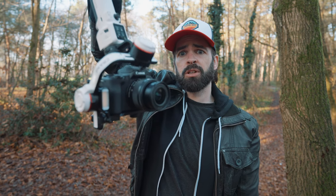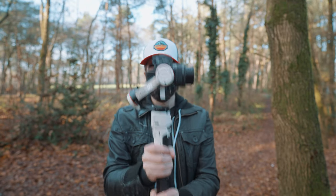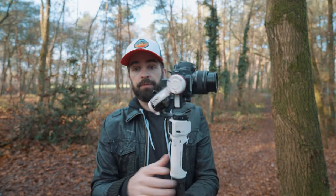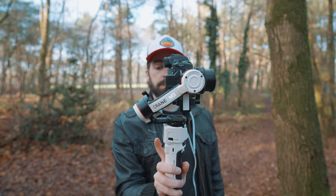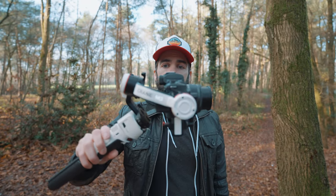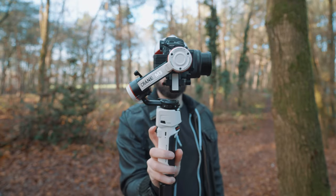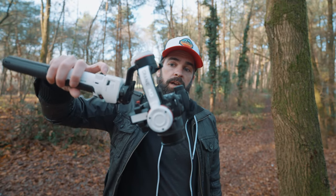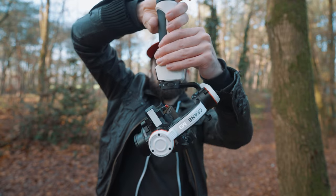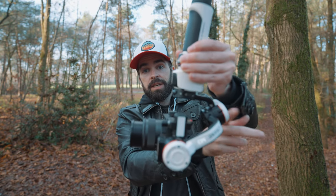So I have a little trick. What you have to do is hold the gimbal in normal pan-follow mode, then move the handle up while at the same time moving the joystick down. If you don't do that, the camera just wants to stay level — that's what the gimbal does. So you move the joystick down so the camera starts to tilt down, and then you move the handle up. And now you're in inverted mode, underslung mode — the motor is on the back here, so it's not blocking your lens.